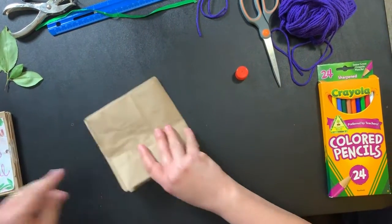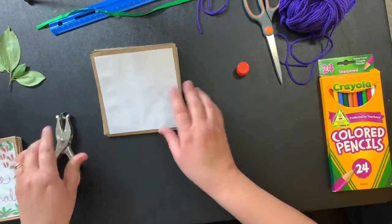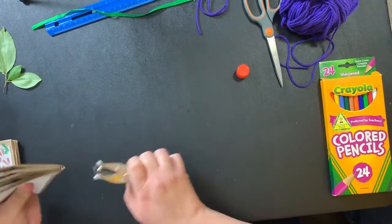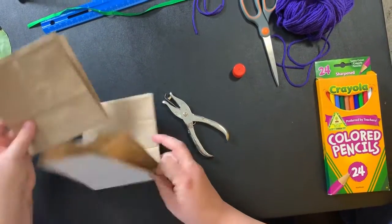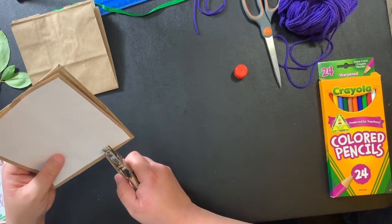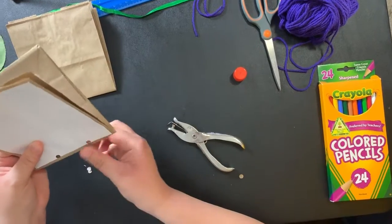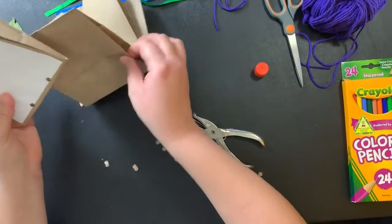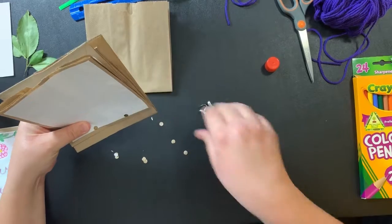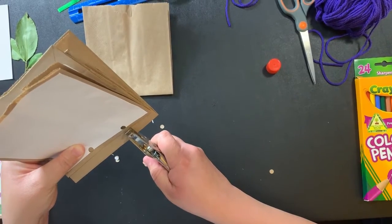Next up we need to punch our holes so that we can bind our journal. Take your hole punch. This is going to be a pretty thick stack and the hole punch may not get through it successfully, so what I recommend is starting on one bag and putting in two punches pretty evenly. Then you'll use this as a guide for the other bags — we want to make sure that they're all lined up evenly so that we can bind them together with our ribbon.